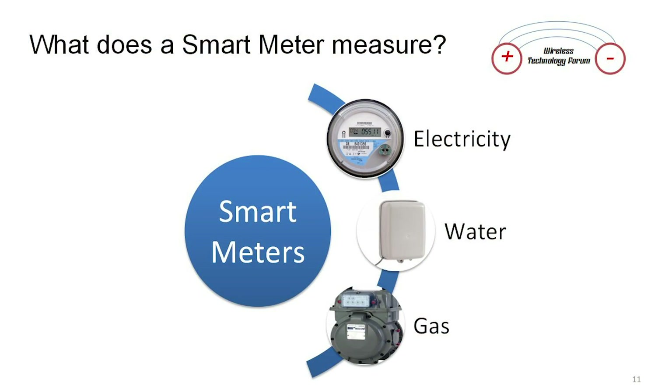So what does a smart meter measure? We've got three different primary things on our homes today: electric, water — the Neptune water meter is a wireless meter — and gas meters are now becoming wireless.